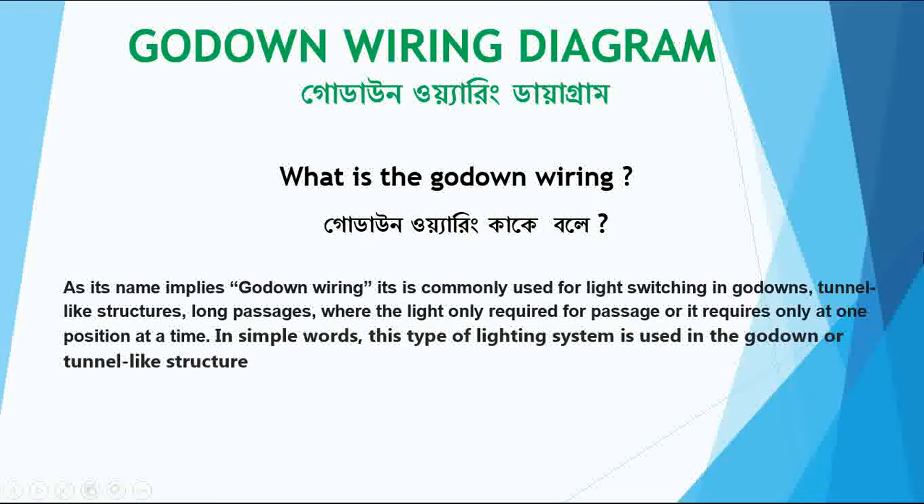Hello viewers, welcome to my YouTube channel RimkoTech. Today I will explain about godown wiring diagram — what is godown wiring, what are the requirements, and how to do it. I will explain and show step by step.